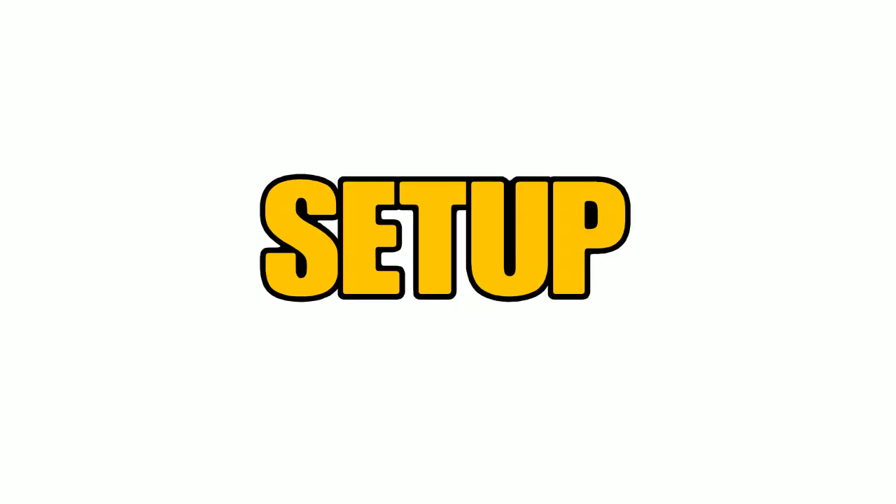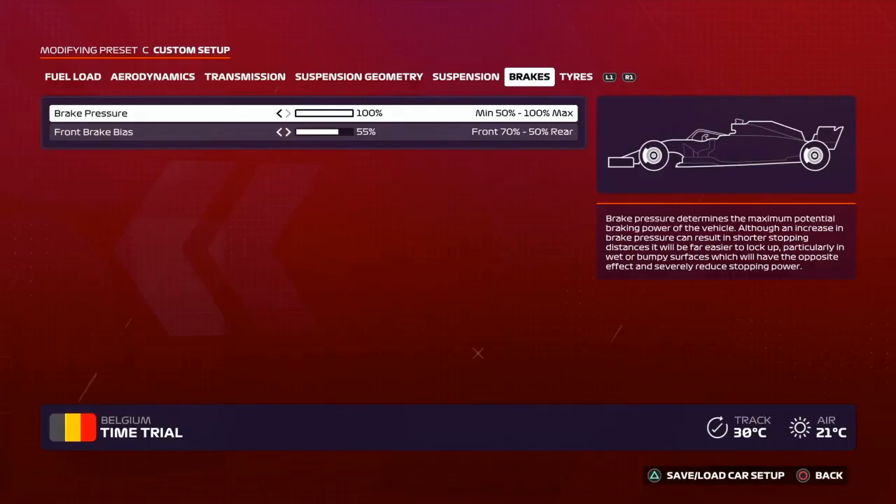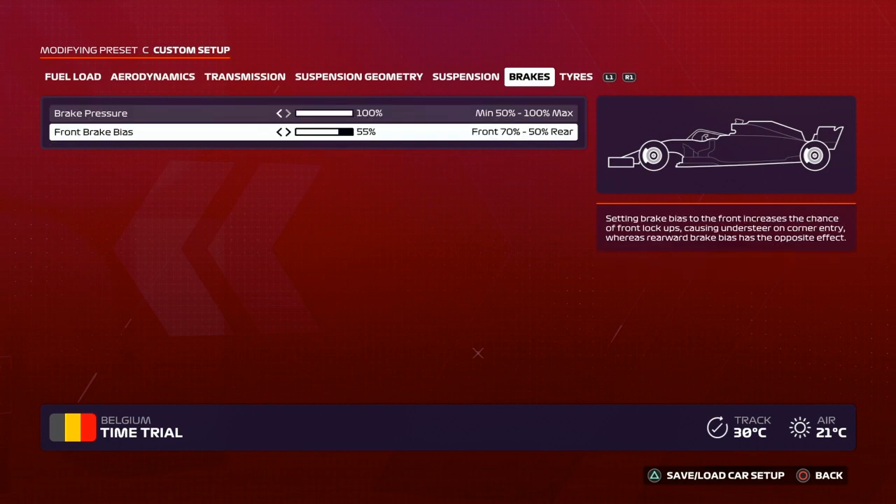So the first thing we're going to look at is setups and how you set up your car to help avoid locking up your brakes without ABS on. On F1 2020, my brake pressure on every setup is 100% and my front brake bias ranges from 50% to 55%. I found that if I went above 55% I was locking up the front wheels too much, but that is going to be purely down to your own driving style, so you might have to play about with your front brake bias to find a percentage that works for you.